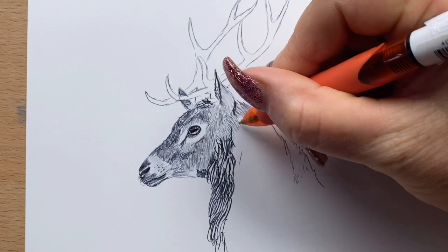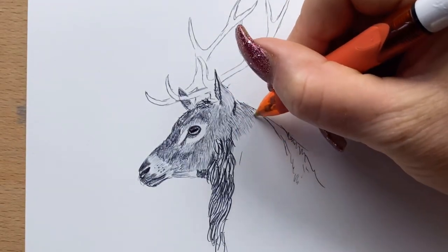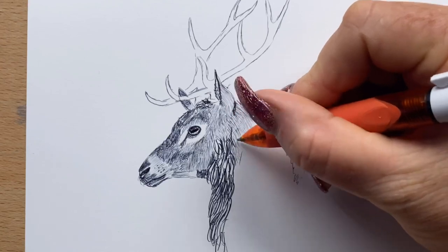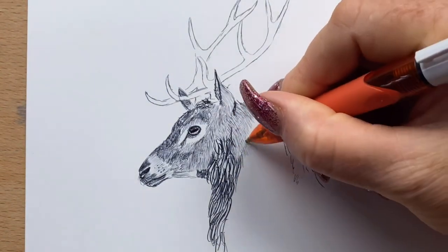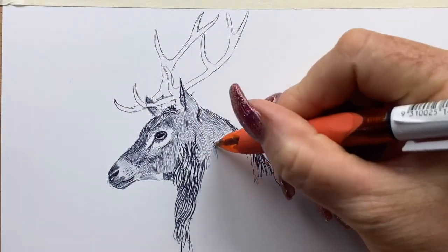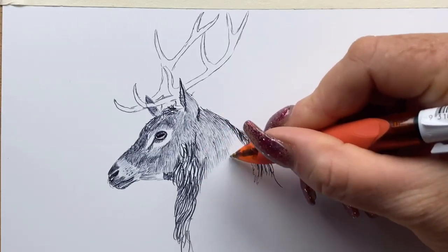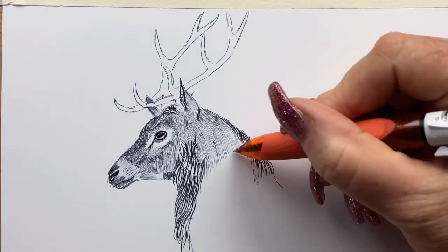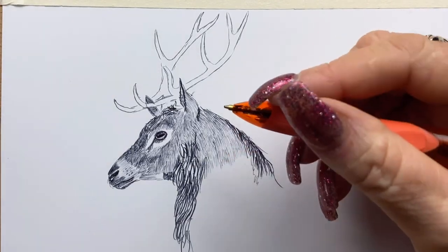Then I start to work on his neck. I'm still working down his neck in very light lines until I get to where the fur is thicker and more dense, and then I use a heavier pressure on the pen.